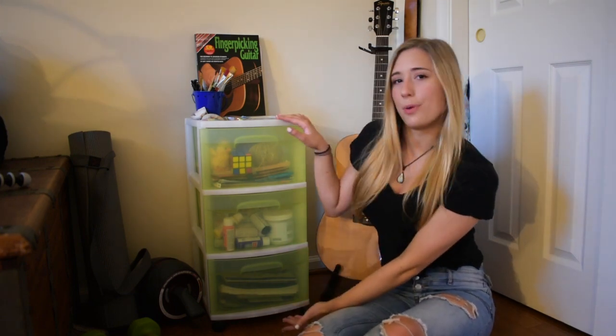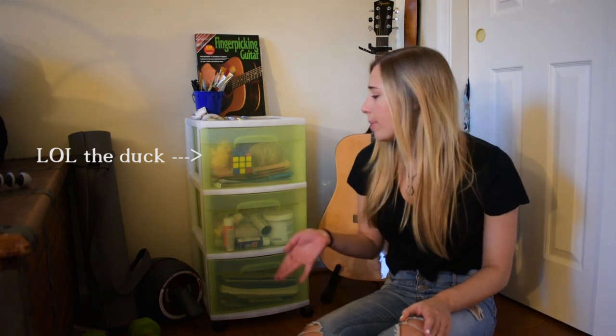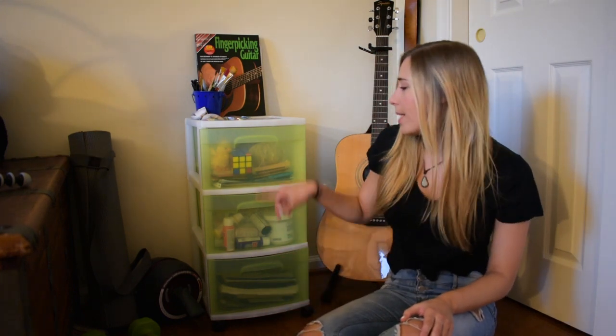We are going to be giving this lovely file cabinet a makeover. I think I got this file cabinet from Target or Walmart — I was in middle school when we got it. But it has now turned into my craft supply drawer. You can see all my different crafts because the bins are translucent. I'm not really feeling the green anymore — it stands out in my room pretty well — so we're giving it a lovely makeover.